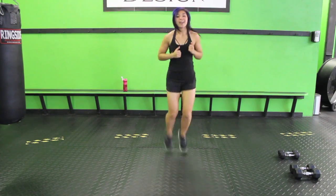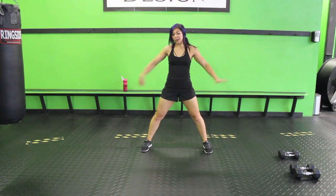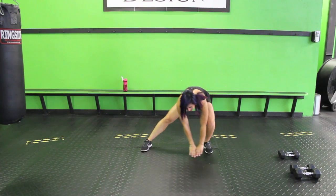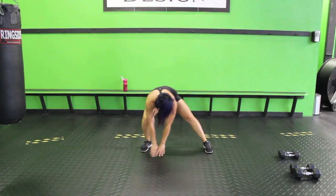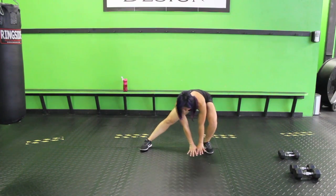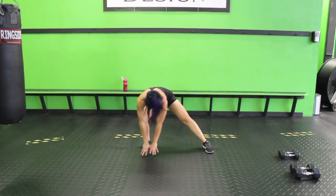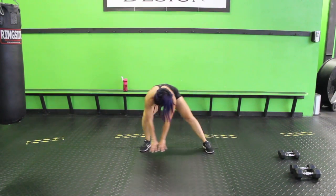Three, two, one. Let's go legs a little wider than hip width and move side to side. Stay down low — this is a nice little stretch, but with movement, because you don't want to start with those static stretches. No bueno. Nice job.